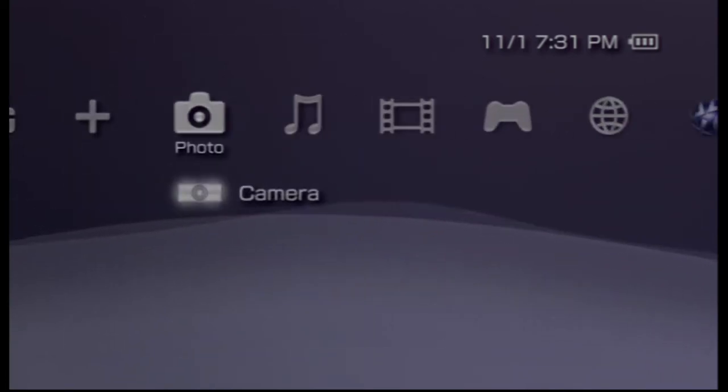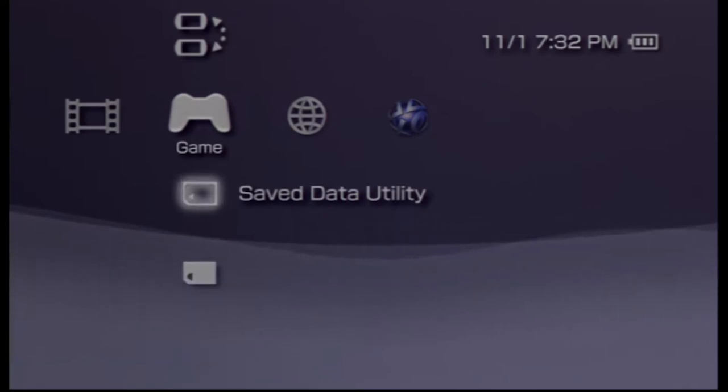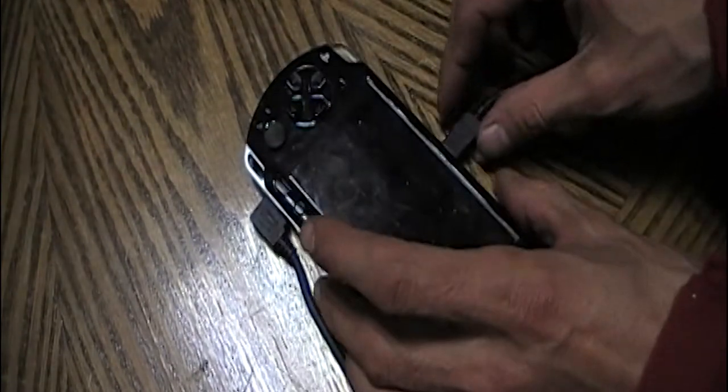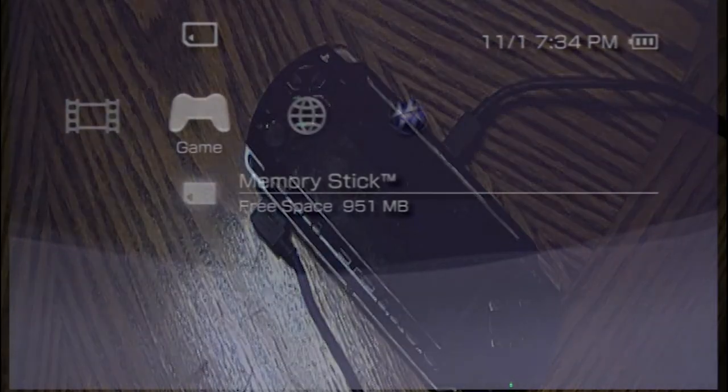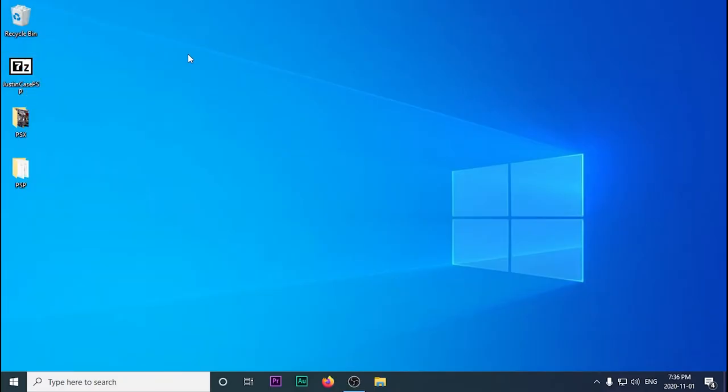So what we're going to do is update it to Sony's latest official firmware, which is 6.61. We're going to plug it into our computer using USB, and it's going to automatically boot into USB mode, then we'll jump over to our computer.